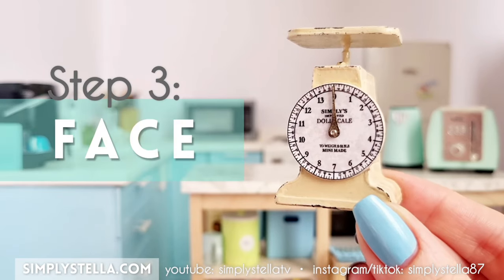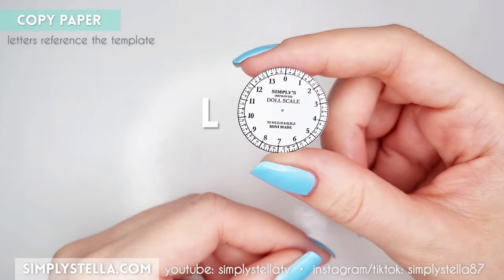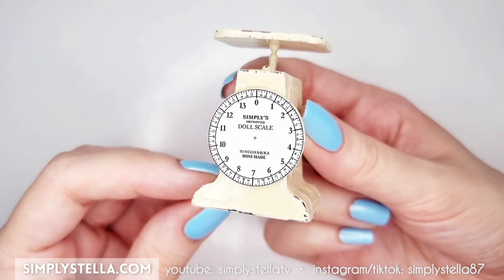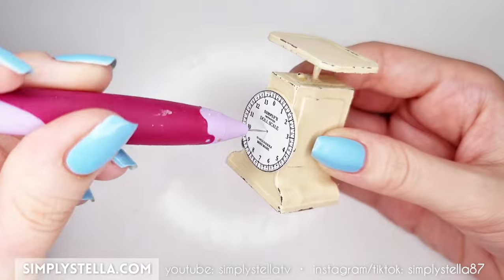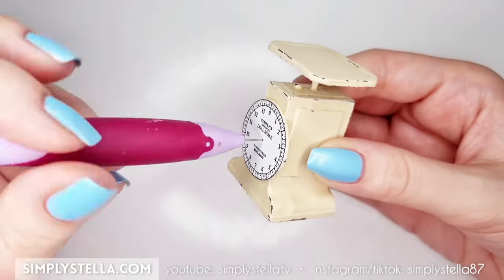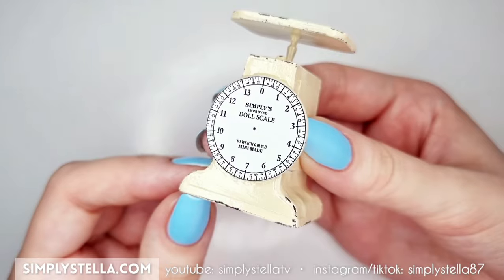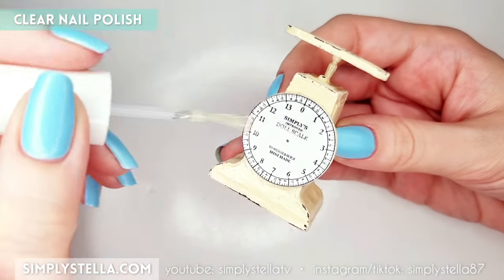Now let's make the face of the scale. Print and cut this part, then glue it onto the kitchen scale's front. Use a needle tool or a small drill bit to pierce a hole at the center of the scale's face. Then cover it with clear nail polish to make it look shinier.